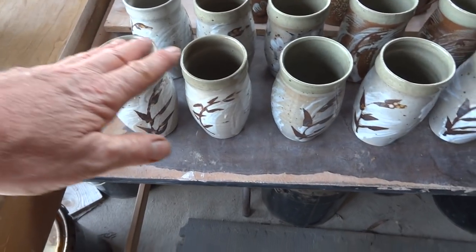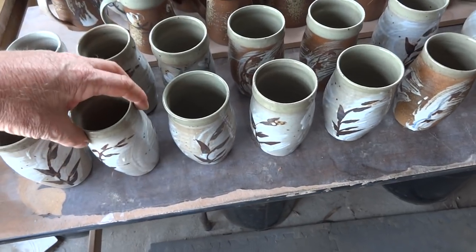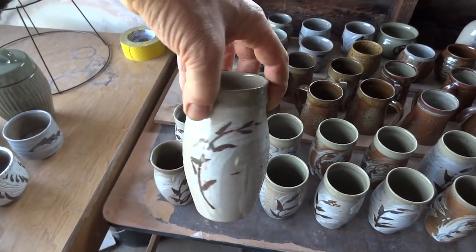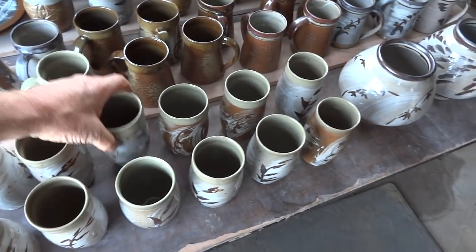These here - a group - these are basically the same, a little bit on the oxidized side perhaps, but not really bad.